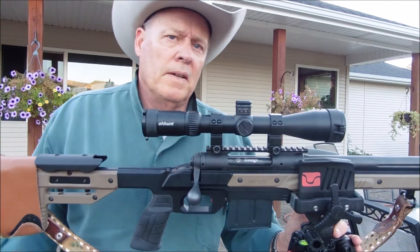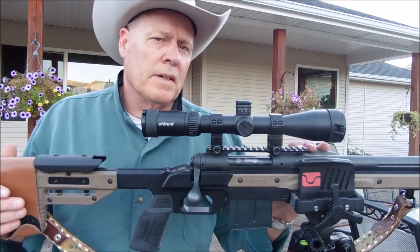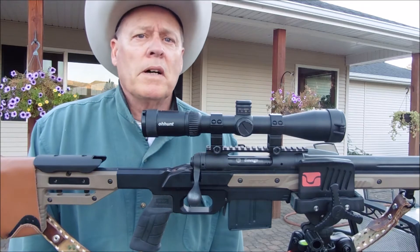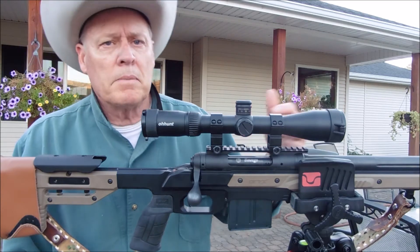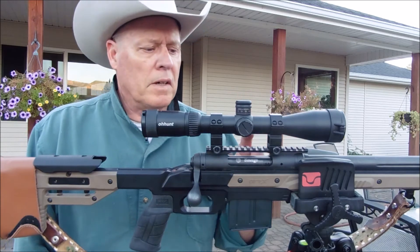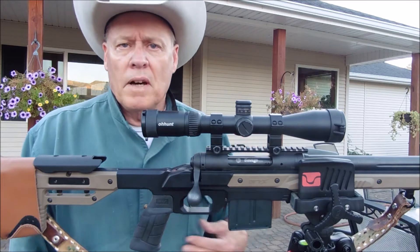Hello everyone, welcome back to my channel. Today I want to talk to you about scope rails. Not too many videos talk much about scope rails — they talk about caliber, they talk about the gun, they talk about the scope, but they don't talk about one of the basic foundations of a rifle, which is the scope base itself.